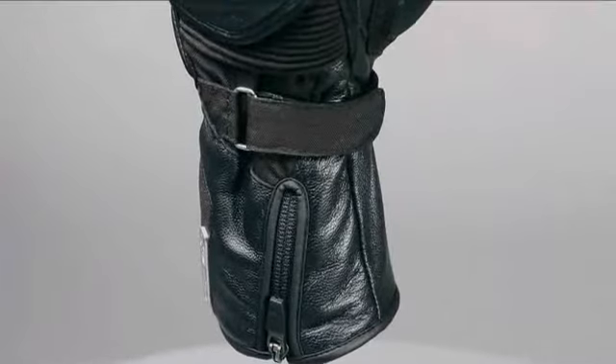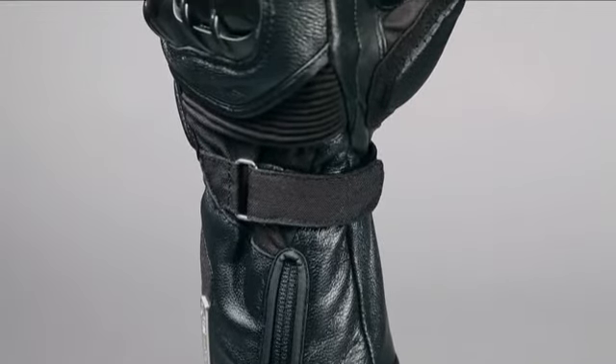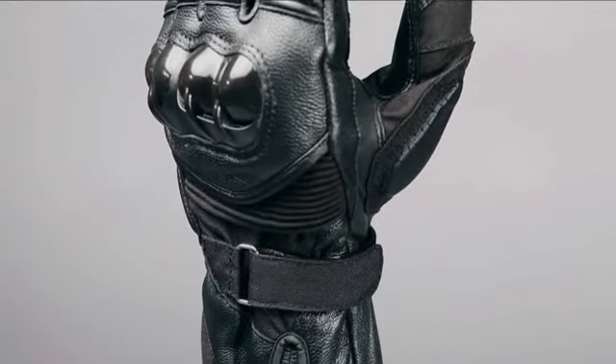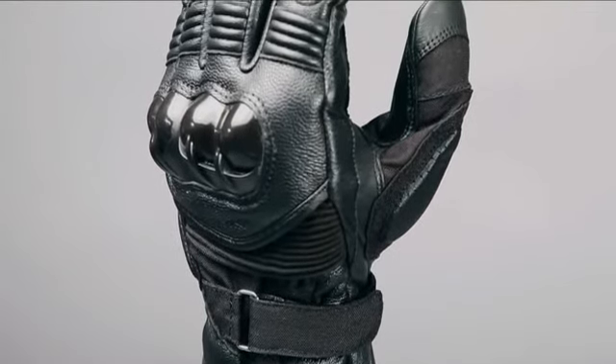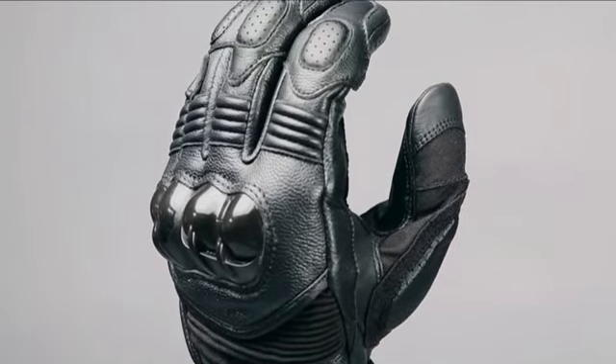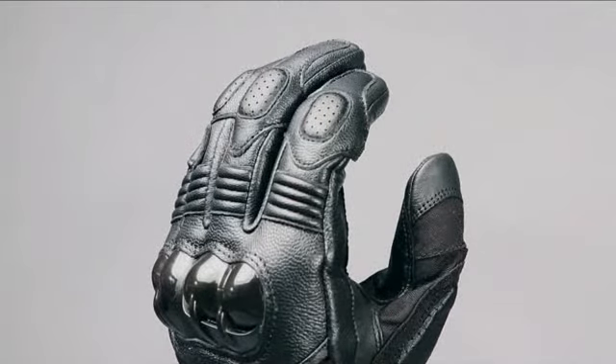The Tech Road hosts a number of premium protection features including a rugged PU knuckle protection system for superior impact and abrasion resistance, with additional protection provided by 4mm EVA foam padding on the top of the fingers and thumb. Completing the innovative protection is a patented high finger bridge that helps prevent finger separation and leather twisting around the fingers in the event of an accident.